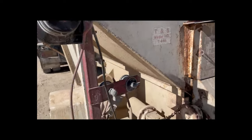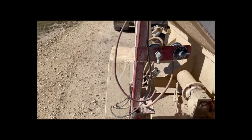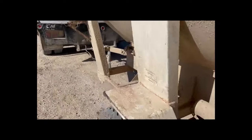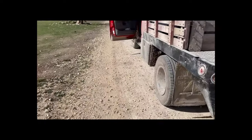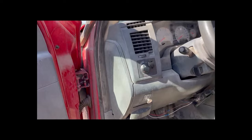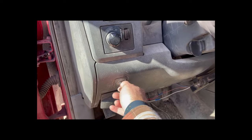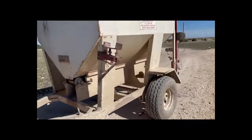Normally when we turn the thing on, there is a switch back here that you can turn it on and off. However, we have this wired up directly into the truck. So let me get this going for you — this right here is what will turn it on. There it goes.